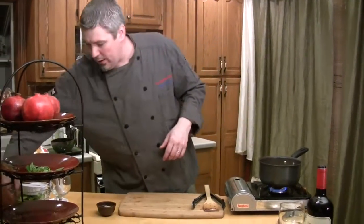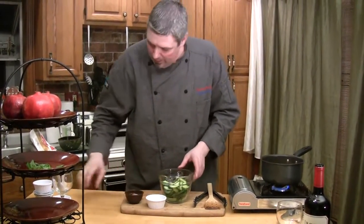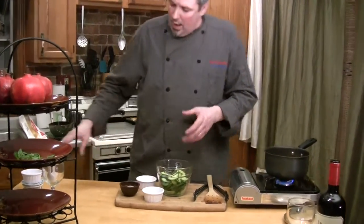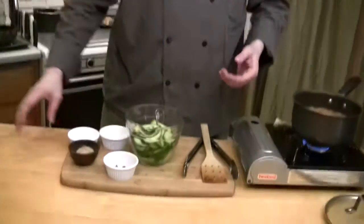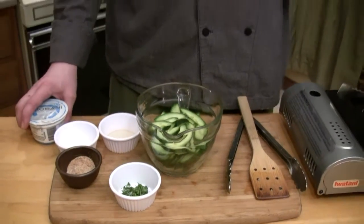We'll get right into the cucumber yogurt salad. I've got some English cucumbers here. Most places will take the skins off cucumbers because that's where they can be bitter and tart, and they add a different flavor profile. My theory is all the nutrients are in the skin, and personally I like the flavor of the skin. The best way to get the bitterness out is to pre-salt the cukes for about 10 to 15 minutes — about a half a teaspoon of salt for one English cucumber.